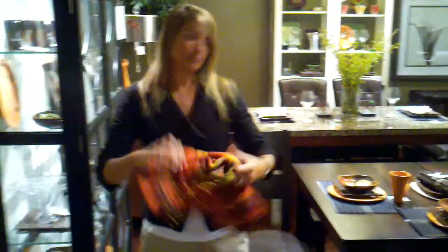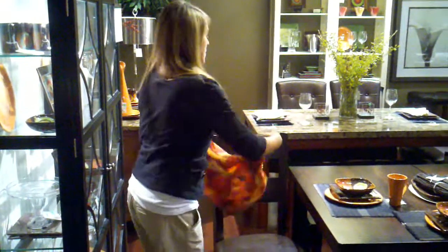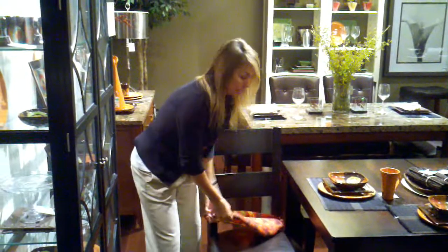Let me show you how it works. You just simply take the chair bib, and you place it up and over the back of your armless chair, and then you stretch it onto the seat.